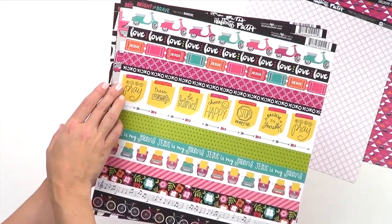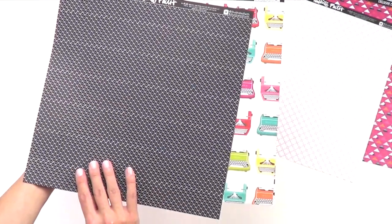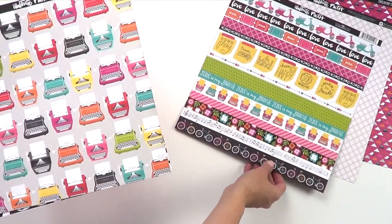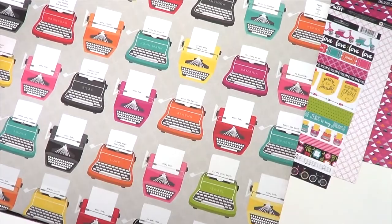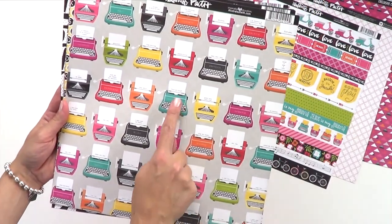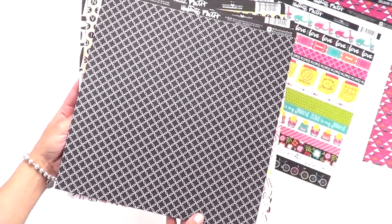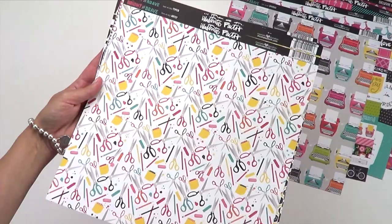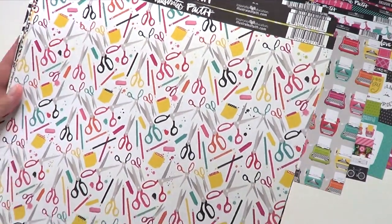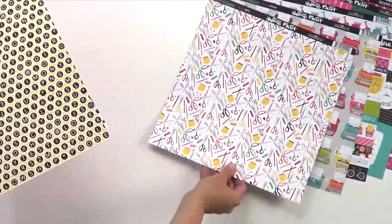Next up are our borders. How cute are these little mopeds and typewriters, and on the back, these versatile triangles — great thin white on black. Speaking of typewriters, check these out. How adorable are all of these typewriters with little tiny sentiments that say things like 'wow God' and 'believe.' Next up, we have this really fun scissor pattern with beautiful gray and white tonal background.